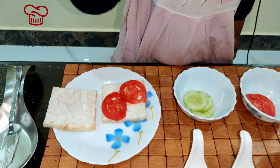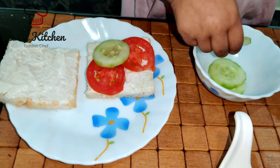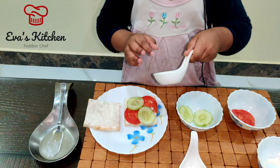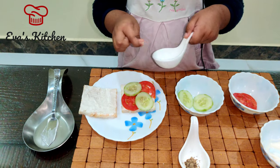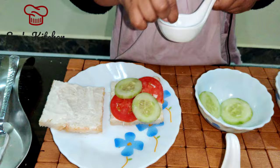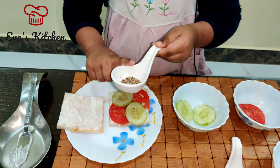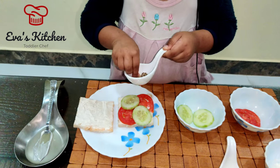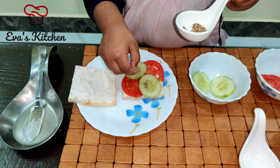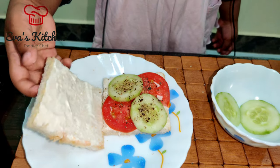Put Cucumber Slice. Sprinkle Salt. Sprinkle Pepper. Close with Bread.